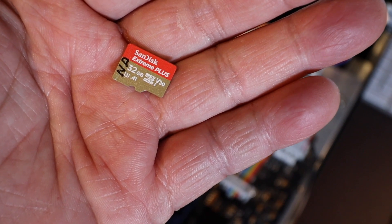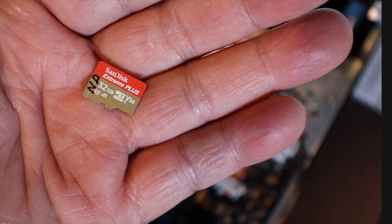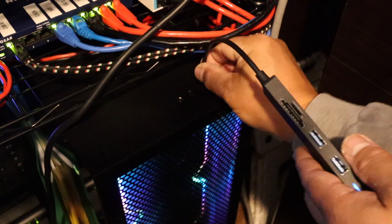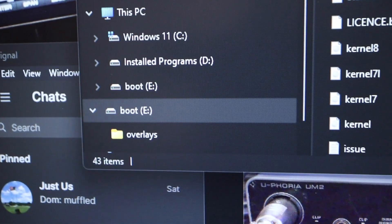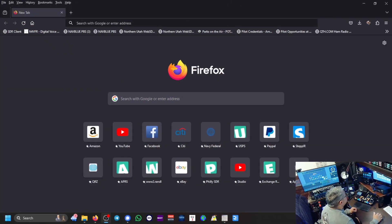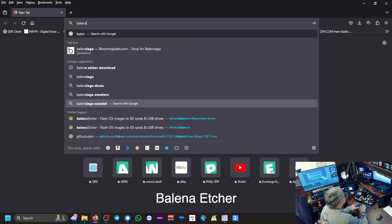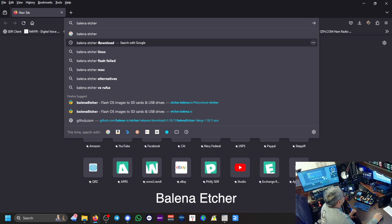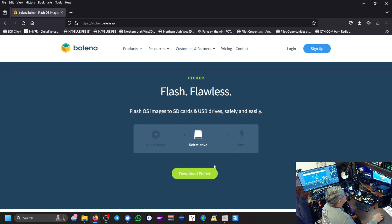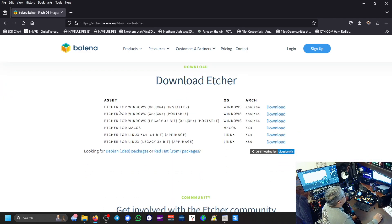This is a SanDisk 32 gigabyte micro SD card. I'm going to put it in my card reader and plug it into my computer. It identified it as boot E. The program I like to use is called Balena Etcher — B-A-L-E-N-A space E-T-C-H-E-R. You can go to the download page without signing up, just download the Etcher and select your operating system. I'm running Windows, and I've already downloaded it.